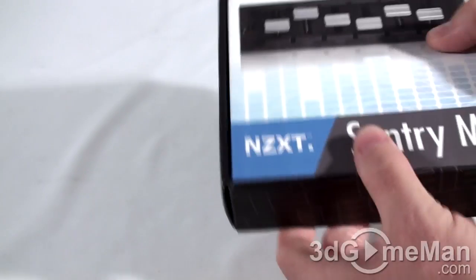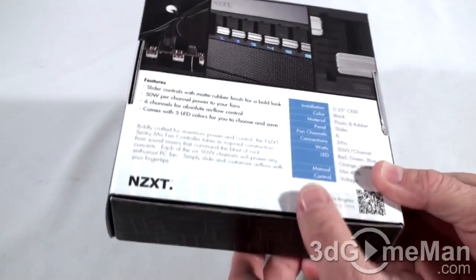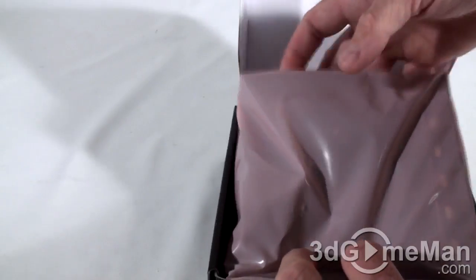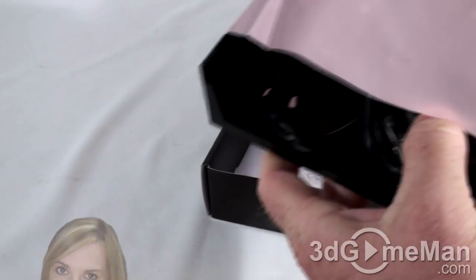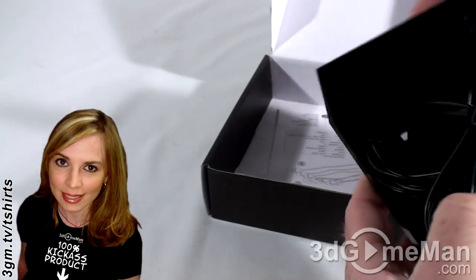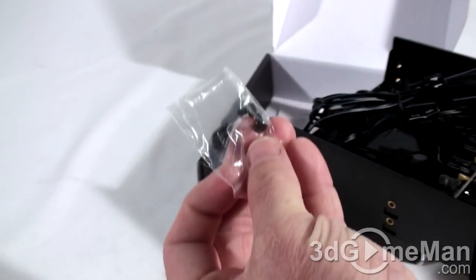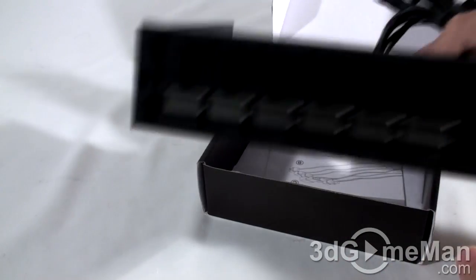The box itself looks quite nice — there's a picture of the product on the front along with all kinds of features and specifications. Let's open it up and see what's inside. It comes in a thick plastic bag, four black screws, the fan controller, and the manual.